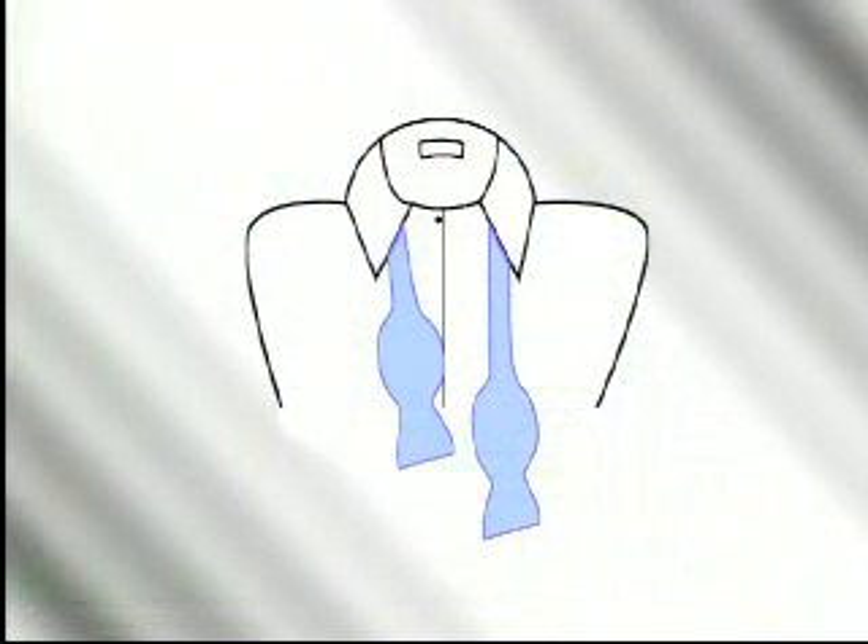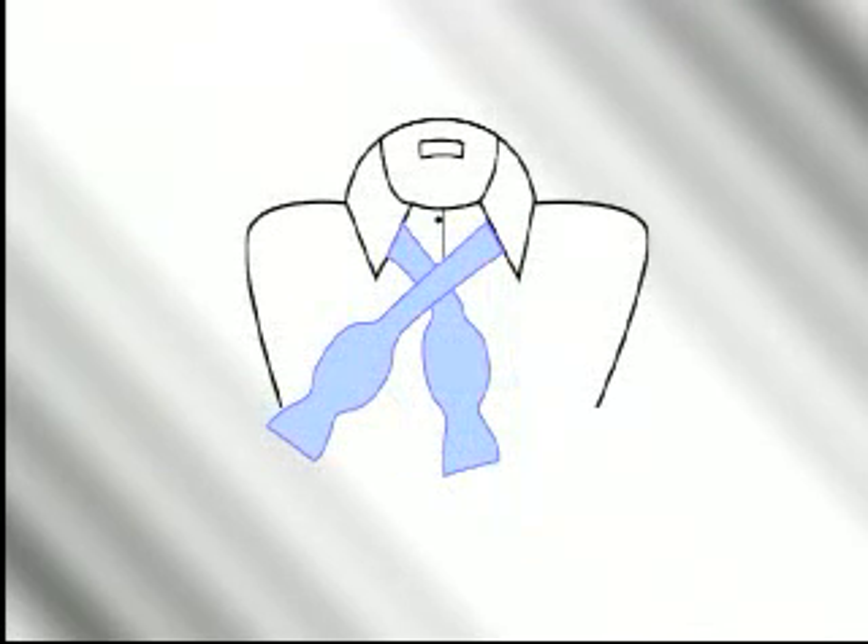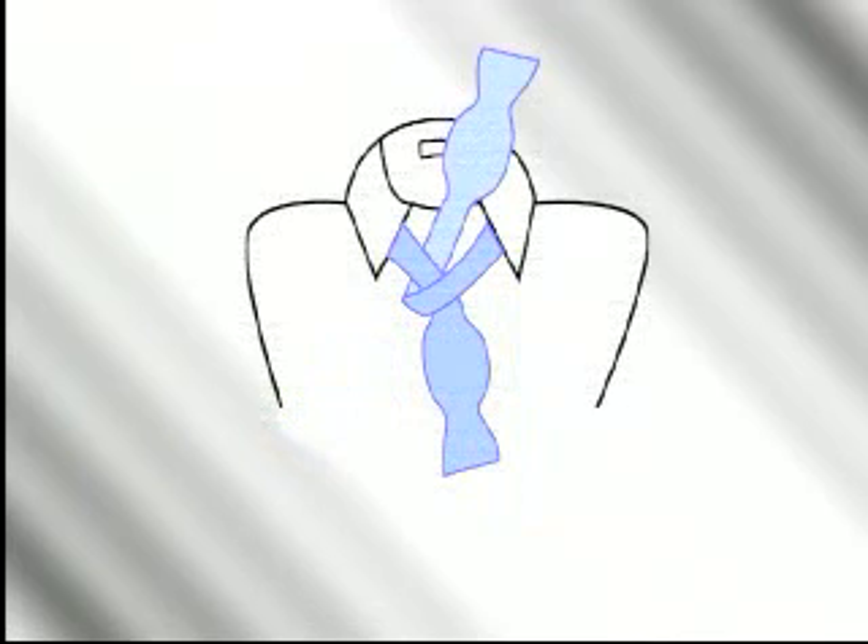Start with the end in your left hand one and a half inches below that in your right hand. Cross the longer end over the shorter end and pass up through the loop. It's important to make sure the tie is snug against your collar at this point. Form the front loop of the bow by doubling up the right side and placing it across the collar points. Hold this front loop with the thumb and forefinger of your left hand. Drop the long end down over the front. Using your forefinger, push the hanging end of the tie up behind the loop in front, and poke the resulting loop through the knot behind the front loop.